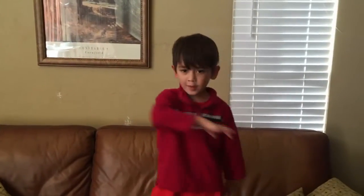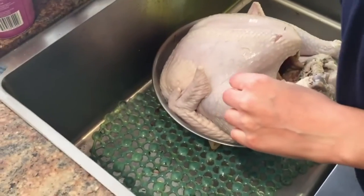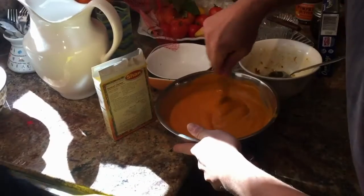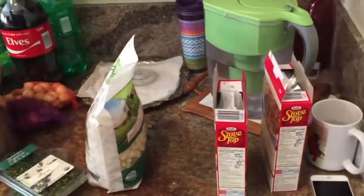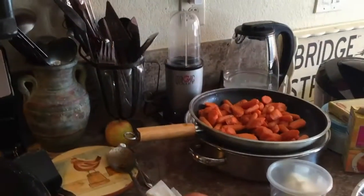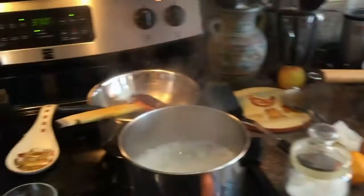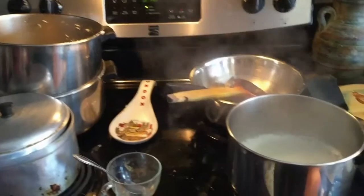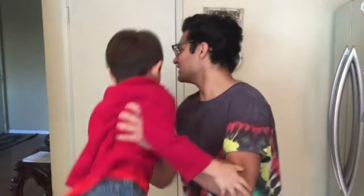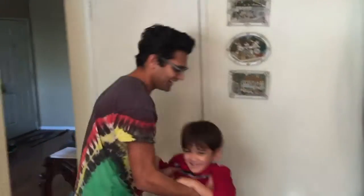Happy Thanksgiving, everyone! It's going to be a start — throwing them around! Deadpool over here. Mini Spider-Man.